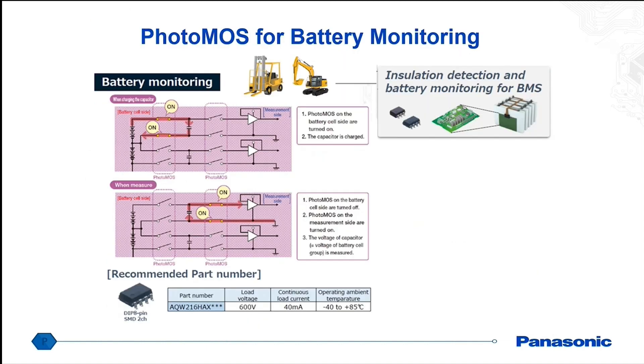One example would be battery monitoring for the actual cells. The way this is done is you would have the battery cell side turn on to charge a capacitor, using the photo MOSFETs as isolation for charging up that capacitor. Then a separate set of photo MOSFETs would turn on to discharge the capacitor with the measuring side equipment. The challenge here is needing very good isolation between input and output — our photo MOSFETs can achieve 5000 volts isolation between input and output, and also very high voltage isolation across the output terminals.